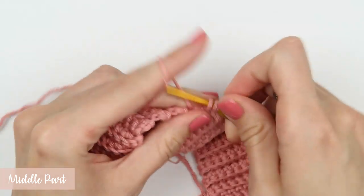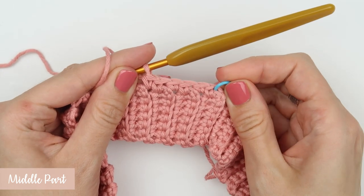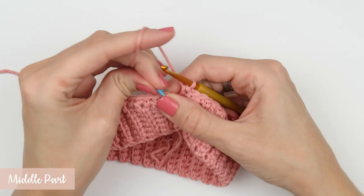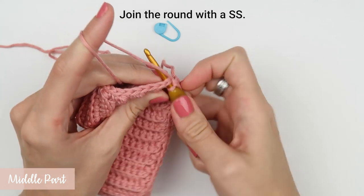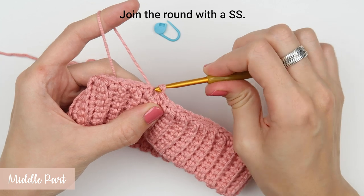Insert the hook into the very first stitch of this round, catch the yarn on the other side, and pull it through both the stitch and the loop on the hook. Remember, this slip stitch does not count as a stitch in the pattern — it's there just to keep the round together and we will skip it in our next round. We are going to create one new slip stitch for each round we make. Also very important: we are going to turn our work after each round.